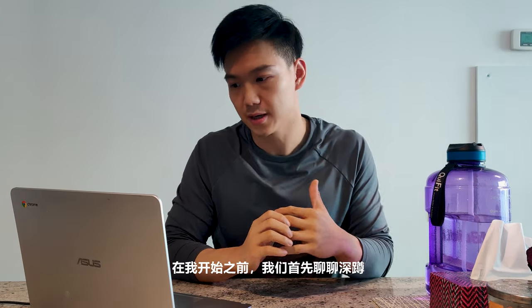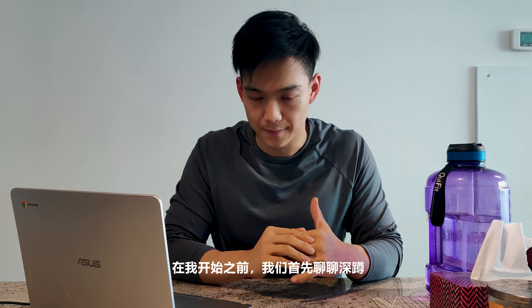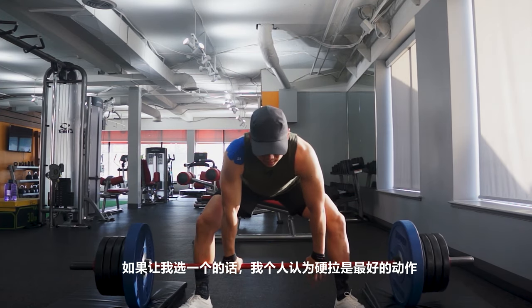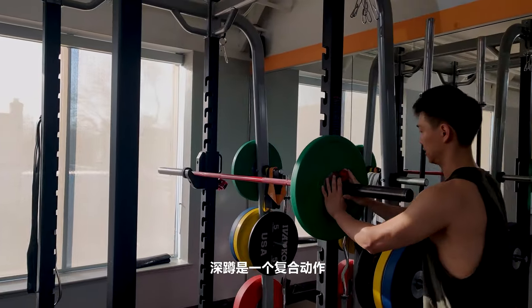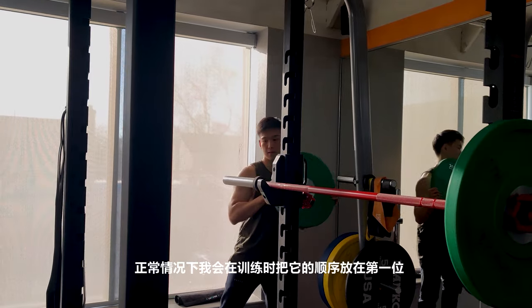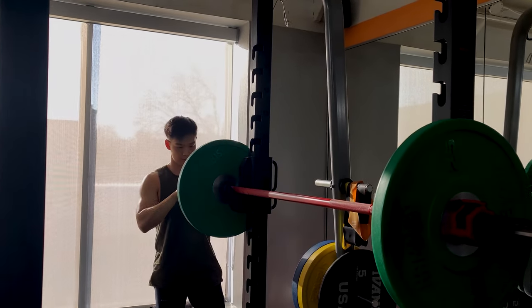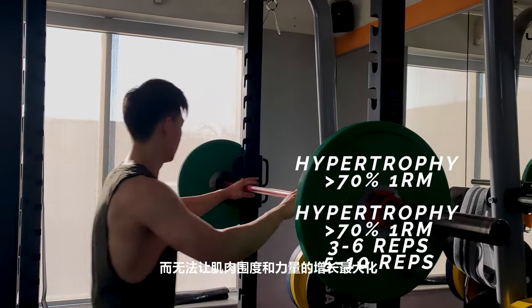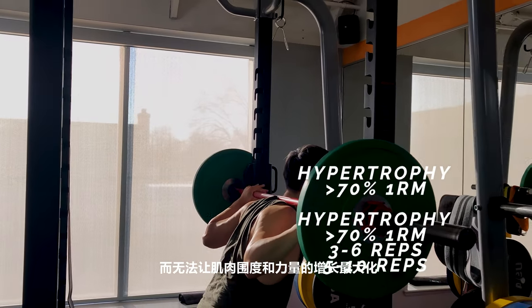Let's talk about the squat first. The squat is dubbed the king of all leg workouts — some might even say the king of all workouts. I prefer the deadlift, but that's a separate debate. The squat is a compound movement, so I normally program it at the beginning of a workout with a heavy load. If you do it later when your body is fatigued, you won't produce the max amount of hypertrophy and strength gain.